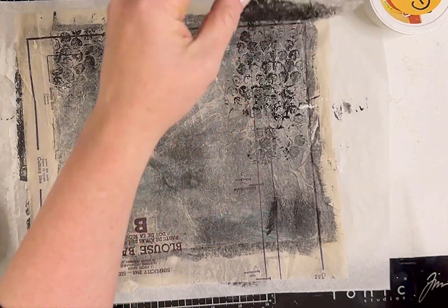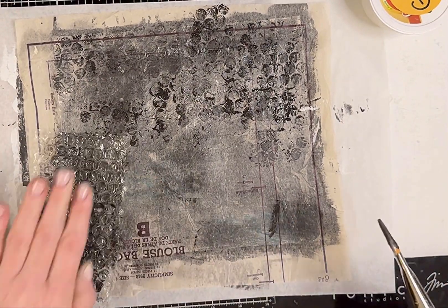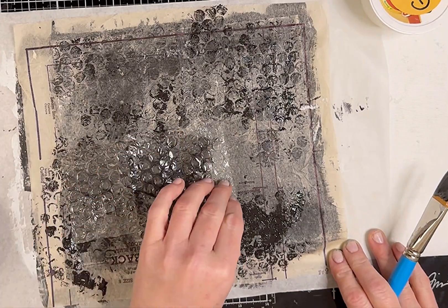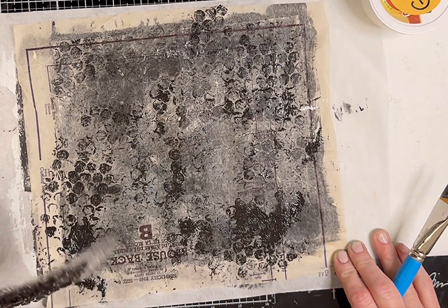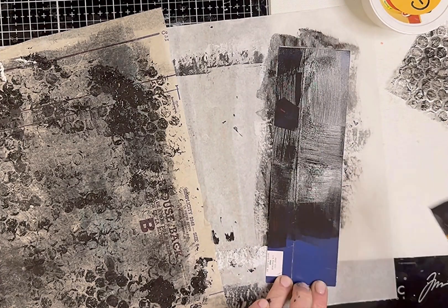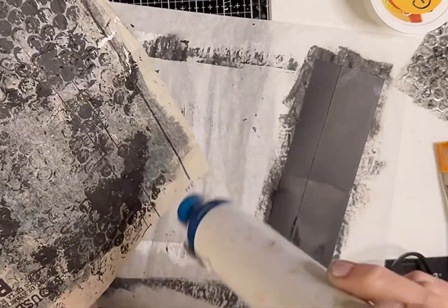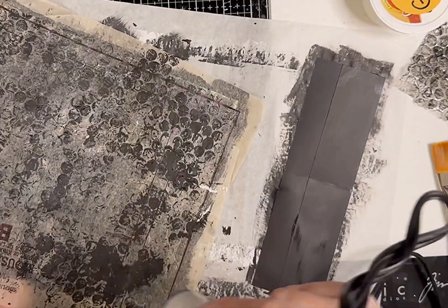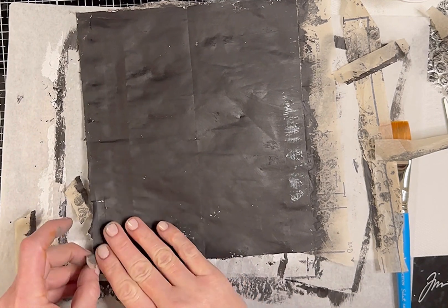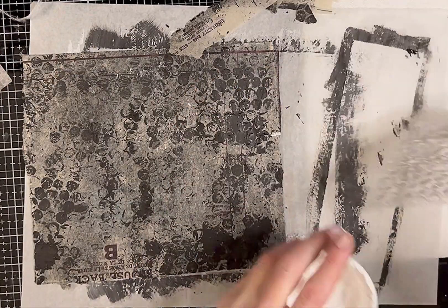I'm brushing some black gesso on the bubble wrap and using it kind of like a stamp. I love bubble wrap — I think because I love circles — and I love using it with jelly prints. I decided to use black because it will cover up that dark blue on the packaging piece. I'm not sure what I'm gonna do with it yet, but let's dry everything. These edges I can peel off really easily, and I'm thinking I want to add some white dots on top.